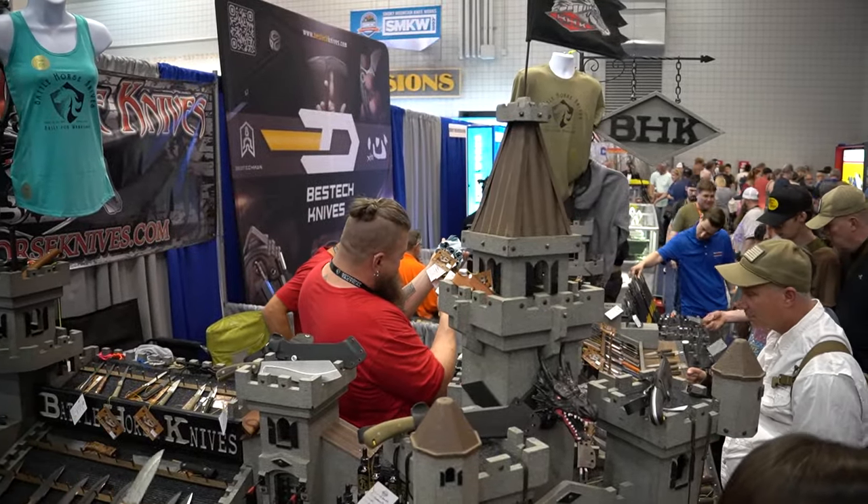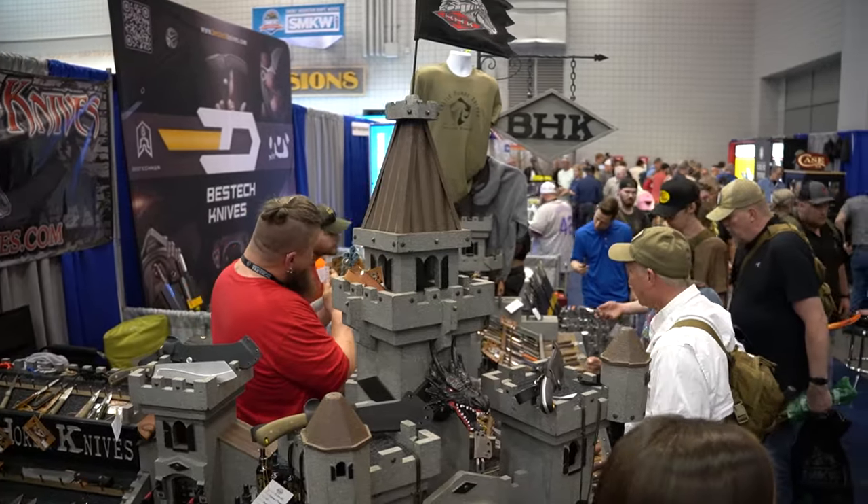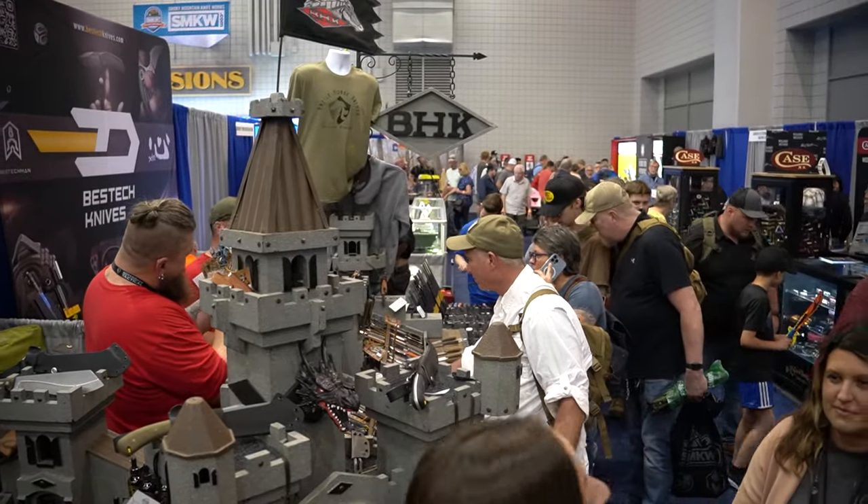Hey guys, Jason with DLT. I'm here with Adam from Battle Horse Knives. Good to see you, my friend. You too, man. Tell us a little bit about Battle Horse Knives and what makes you guys different.